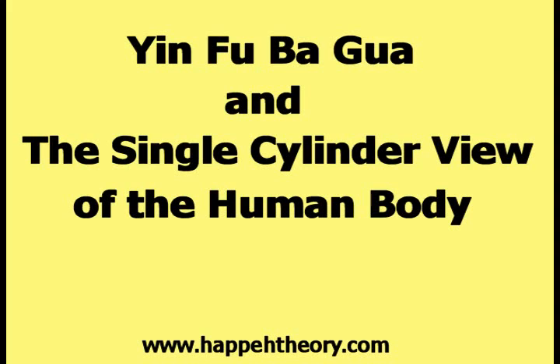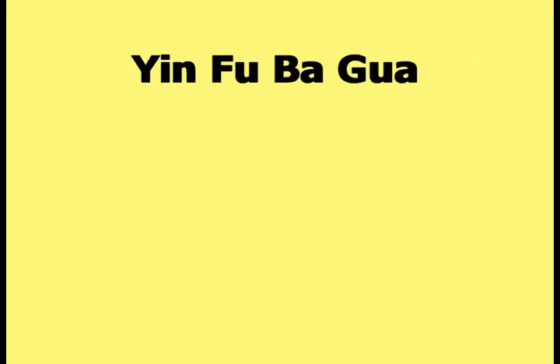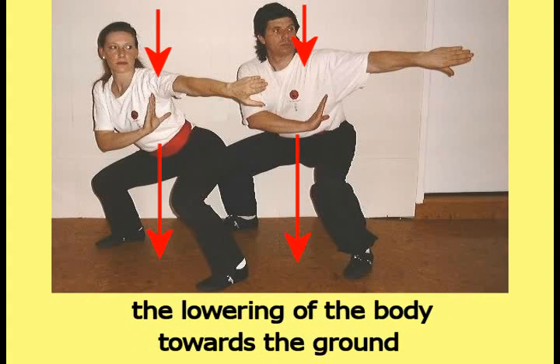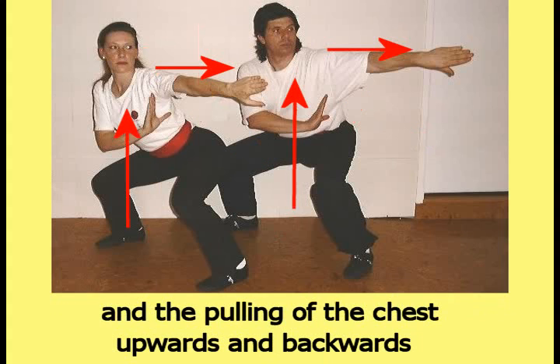This video is titled Yin Fu Bagua and the Single Cylinder View of the Human Body. Bagua is a style of hand-to-hand combat developed in China. Yin Fu Bagua is a school of Bagua known for a specific body posture. The most obvious characteristics of this posture are the lowering of the body towards the ground, the sticking of the butt out to the rear, and the pulling of the chest upwards and backwards.